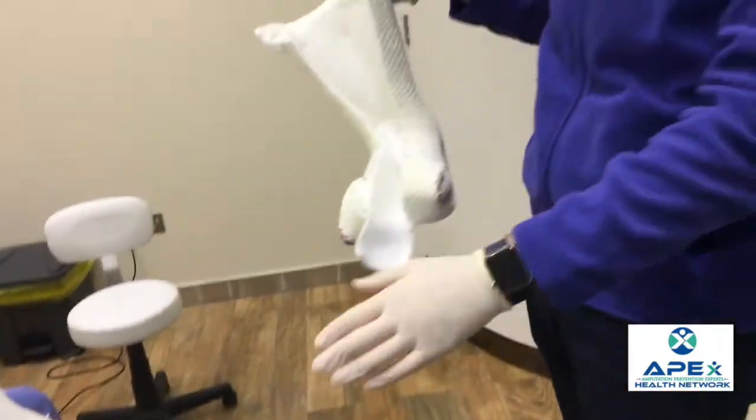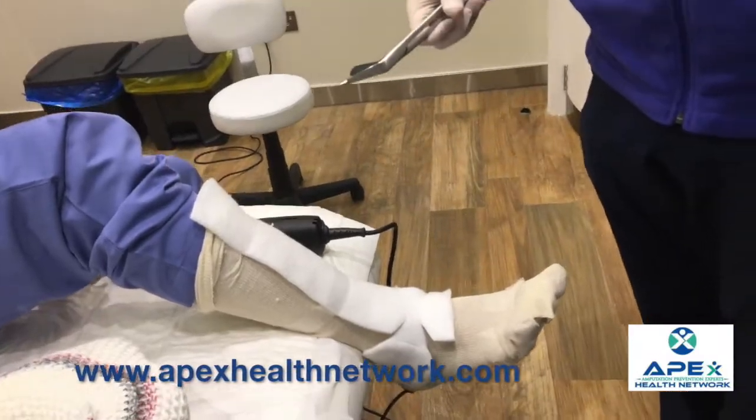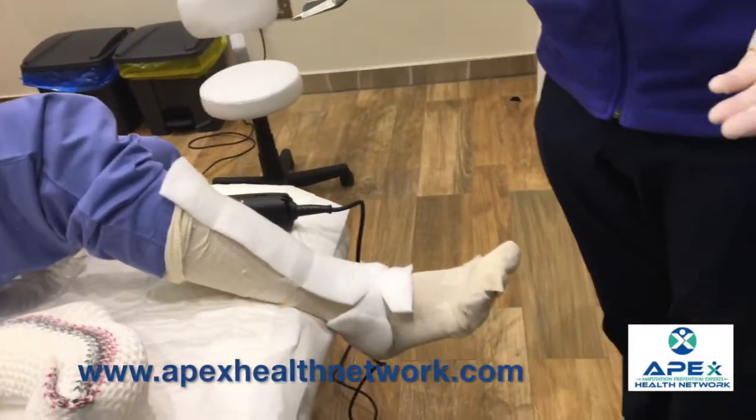Now the cast is removed. What you would do then is just use the scissors to remove the rest of the cast padding and the stockinette, and treat the ulcer.